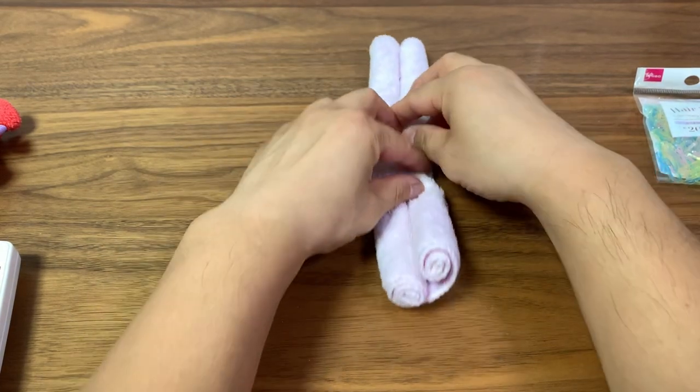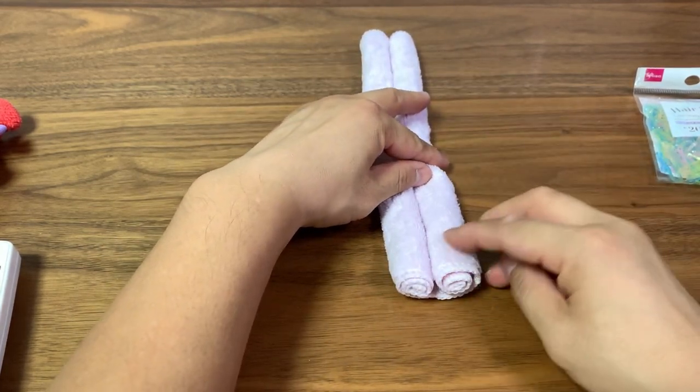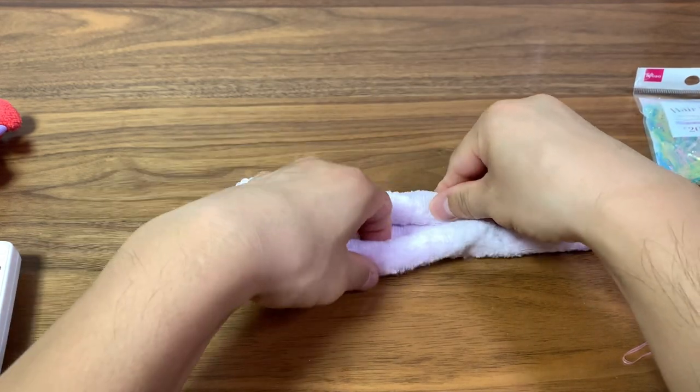The right one is kind of loose as you can see, so we're going to redo that side.